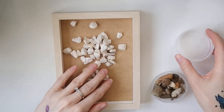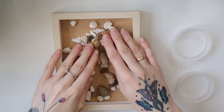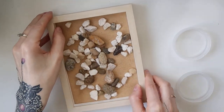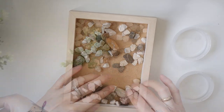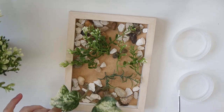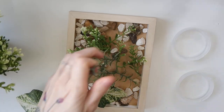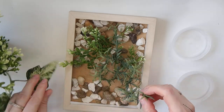Then I took one of the frames and started playing with it. First I put in a few stones and positioned them randomly, then I started arranging cut-off parts from the different plants inside the frame, just to get an idea of how it would look.